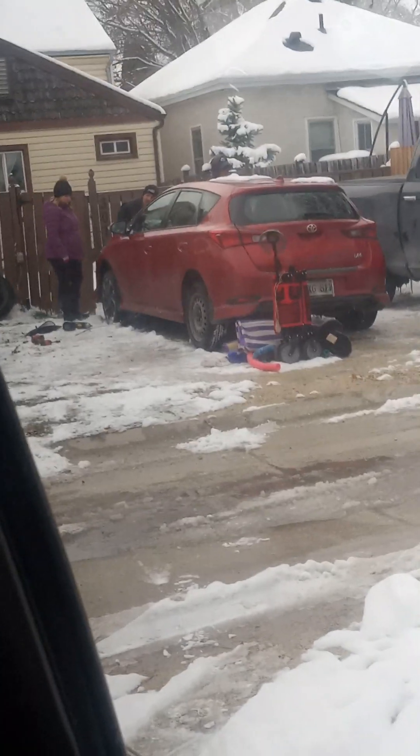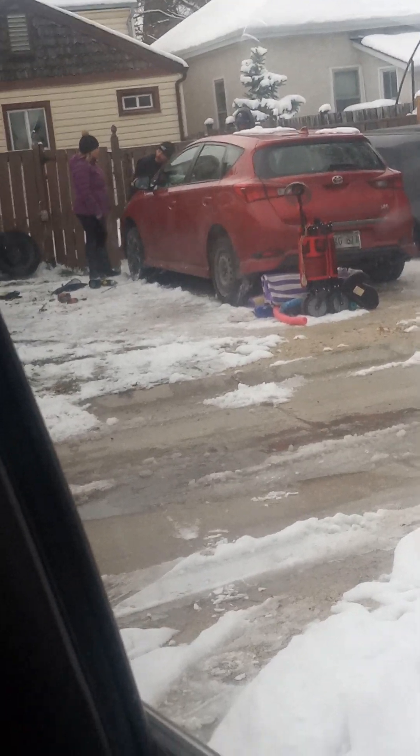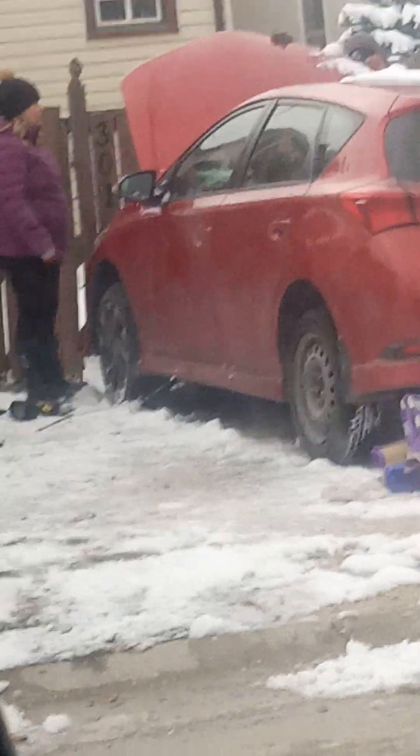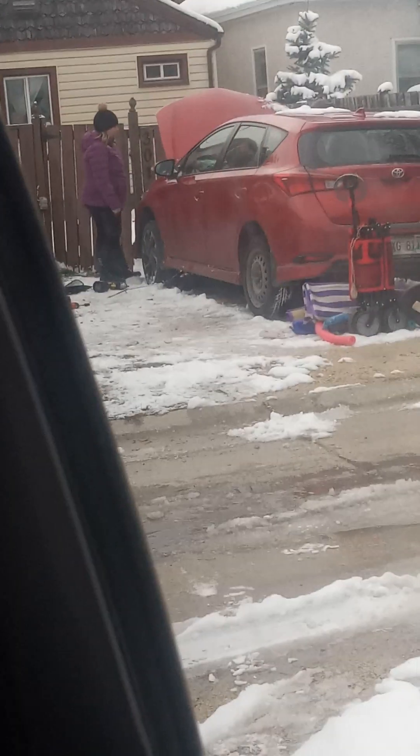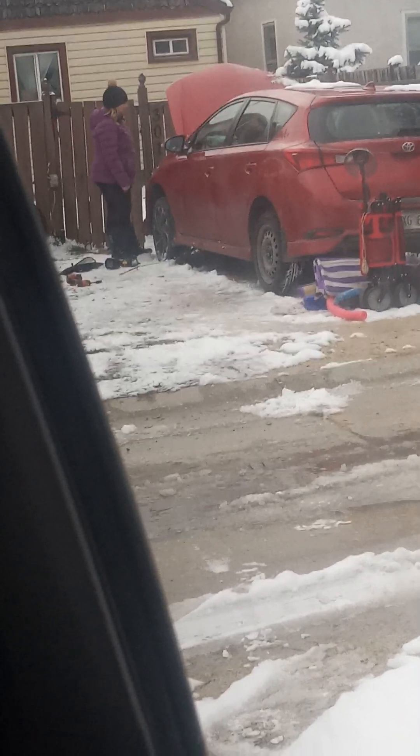My dad decided to help our neighbors — that's him in front of the car — because their hands are too fat. Please support this video, and also please play my Roblox games.